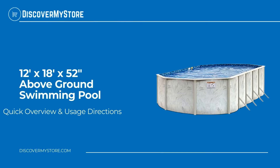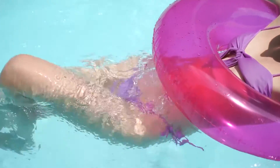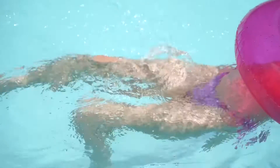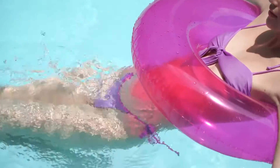In this video we will quickly overview the 12 by 18 foot by 52 inch above ground swimming pool. Take in the summertime sun splashing and playing in the deluxe 12 by 18 foot by 52 inch above ground pool. This outdoor pool is a perfect fit for almost any backyard.